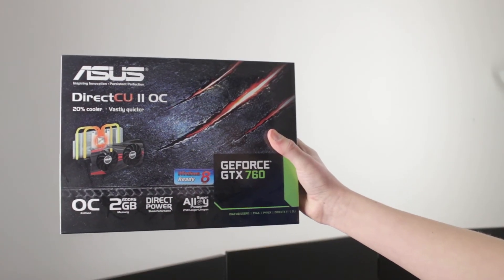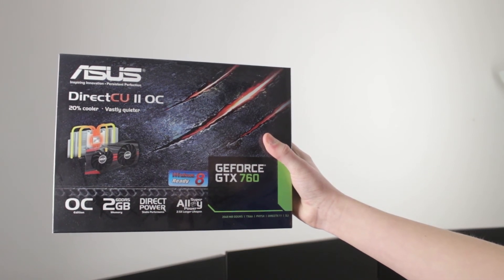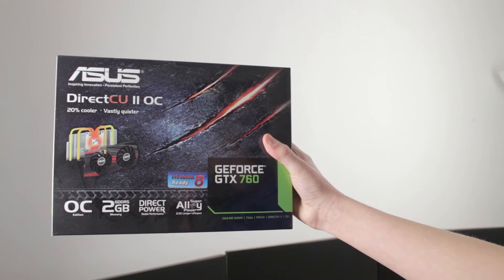The next thing is my graphics card — I have the ASUS NVIDIA GeForce GTX 760 DirectCU II OC 2GB. I was looking at getting the 770 but went for the 760 due to price. I might get another 760 and connect them together for more performance. If you're subscribed and watching, feel free to comment below and recommend a graphics card that's good value and great for editing and high-demanding tasks.